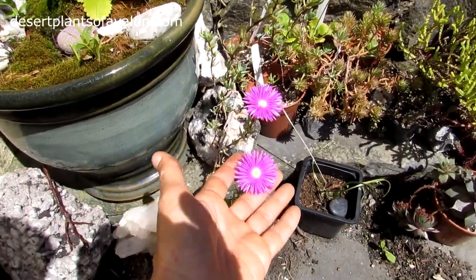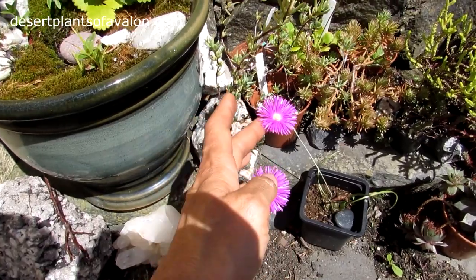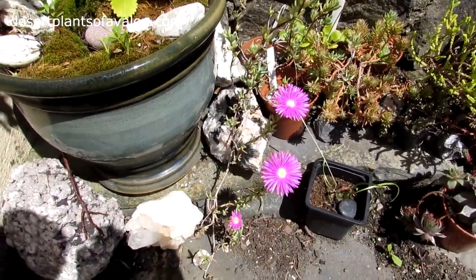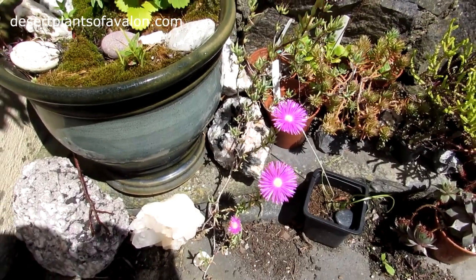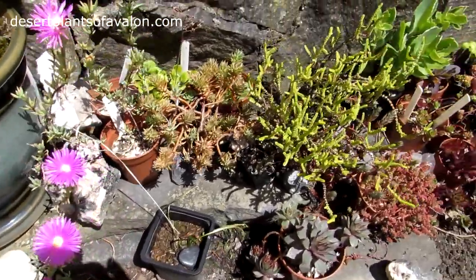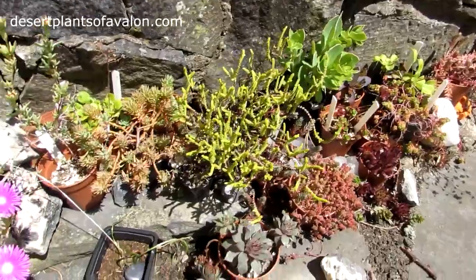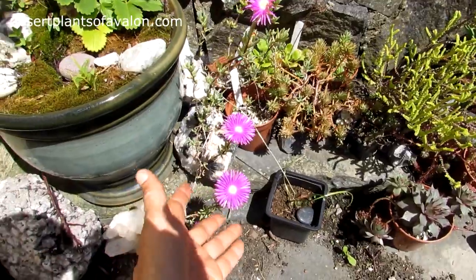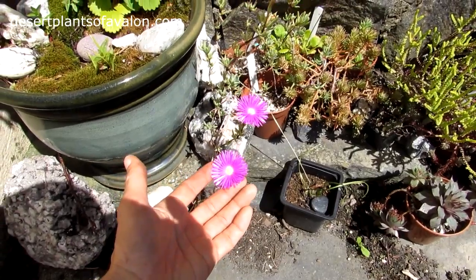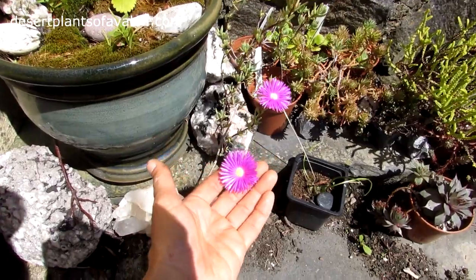Lampranthus is actually a plant I keep outside in the yard because it can take very cold temperatures. It's sort of the nearest thing to a cactus and succulent that you're going to get growing outside in Ireland. I've got a few seedlings here — they need a bit of a tidy up at the moment so they're not looking their best, but it's wonderful to see this in flower, absolutely beautiful.